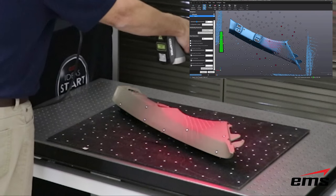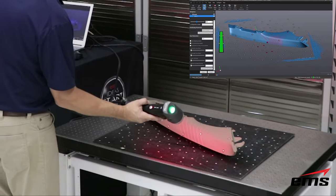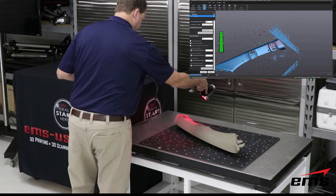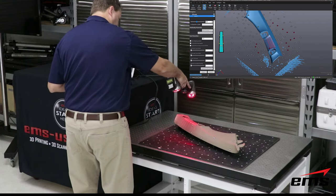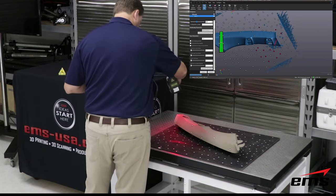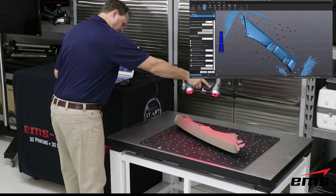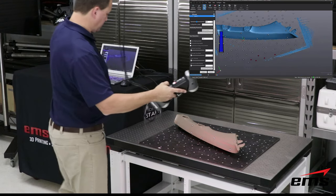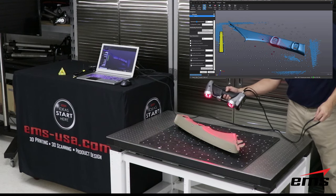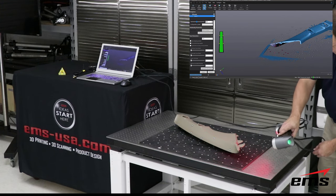You can see here we're doing 14 laser lines and moving across the part. The HandyScan requires targets at all times — those targets can be on the part, around the part, or a combination of both. All these scanners are line of sight, so having something very portable and easy to move around is very nice. The HandyScan also has a single line mode that allows you to get into small holes and crevices for more resolution by orienting the single line differently. You can go back and forth from that single line mode to the 14 or six line mode at any time while scanning. The scanner must be able to see at least three targets at all times.